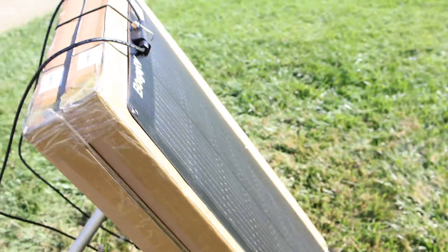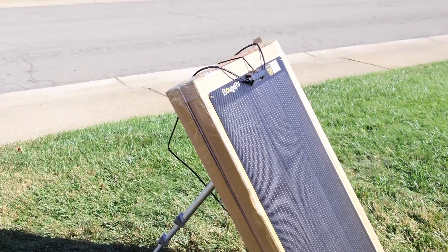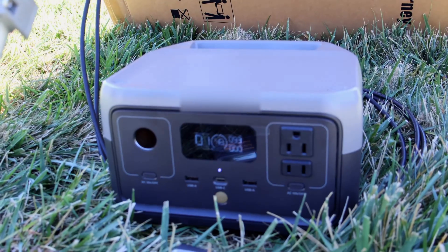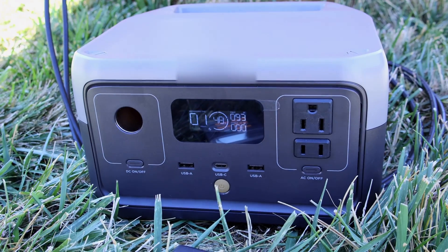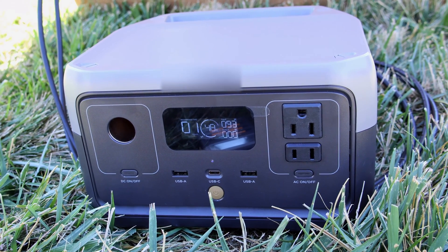This has been out here soaking in the sun for maybe 15 minutes now, so it should be plenty warmed up. I'll give it a couple more minutes to see if it heats up a little bit more to get a more steady number. It's really been holding about 93 to 94 watts now after another seven minutes or so.